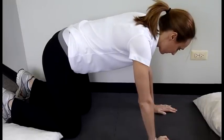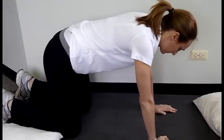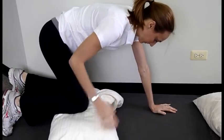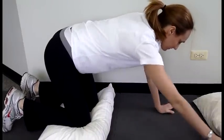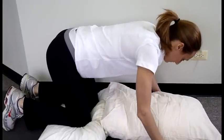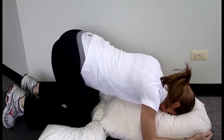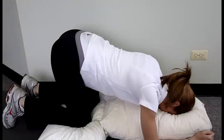Begin on hands and knees while on your yoga mat or towel. Place a pillow or extra padding under the knees if you find that this is uncomfortable. Place a small pillow between the hands. Slowly lower onto the elbows so that the head rests on the pillow between the arms and your bottom remains in the air. Hold this position for 10 to 15 minutes, 2 to 3 times per day.